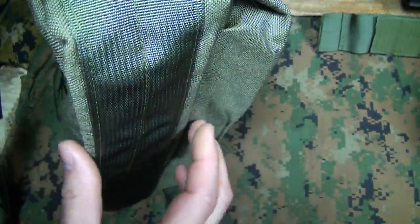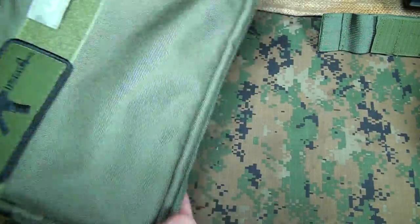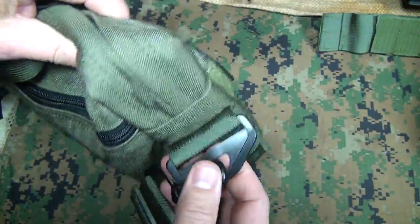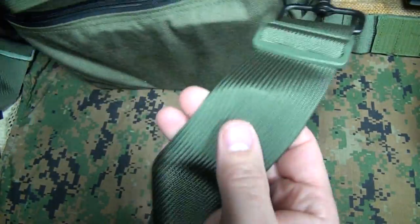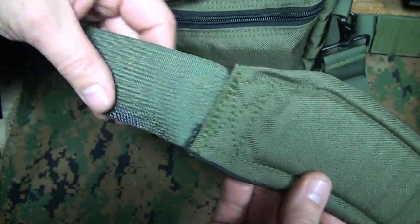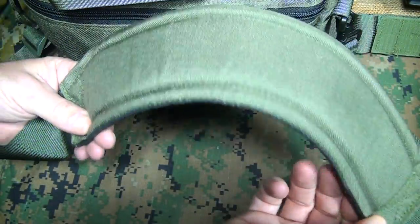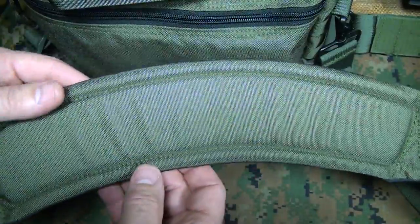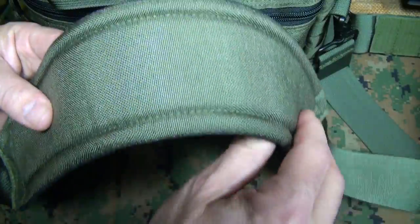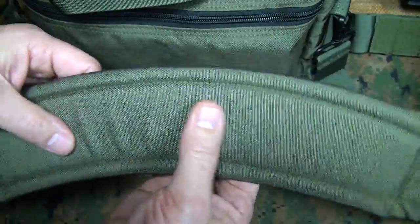We have MOLLE webbing on the side, which runs all the way down the bottom, and this is double and triple stitched. MOLLE webbing here as well. You have a really nice metal buckle system, and then the webbing is a nice, full webbing. This is going to give you a lot of comfort, and it's padded — crescent-shaped so it fits your shoulder perfectly. With a lot of shoulder bags, they want to slip and fall, and this really helps alleviate that. Plus, it gives you some padding.